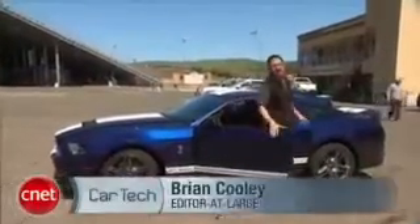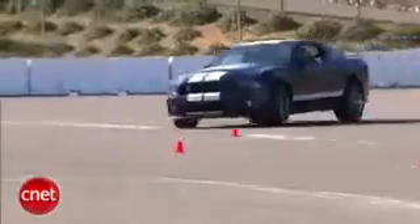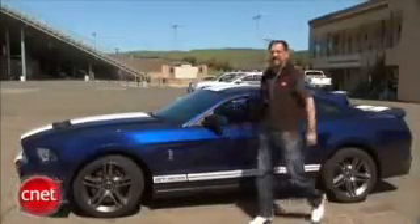Now when we check the performance of a piece of tech, we check the performance of a piece of tech. If you love videos of cars in all their high-tech and high-performance glory, check out the CNET CarTech video podcast at CNET.com slash CarTechTV.